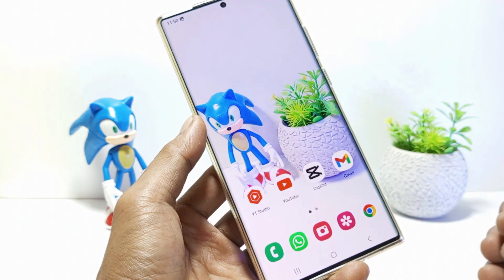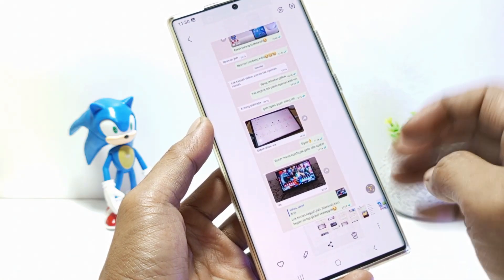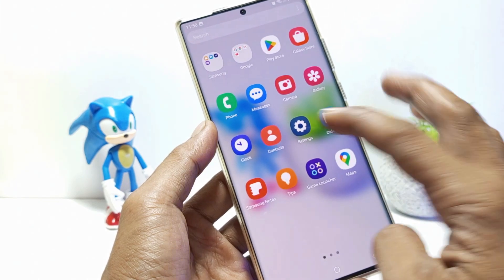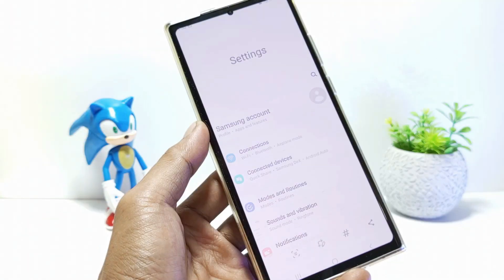When you're done, go to the gallery to see the results. And this is the result of the long scrolling screenshot earlier. You can also take long screenshots on other screens that can be scrolled, for example in the settings menu.